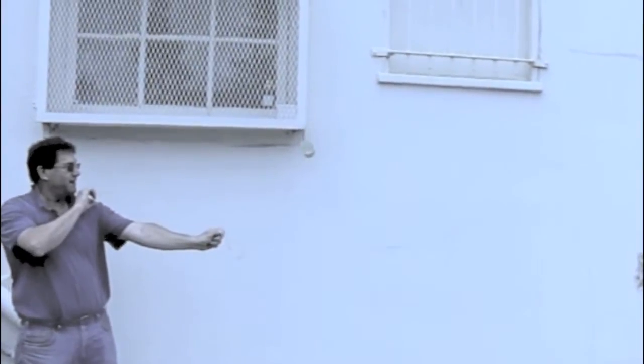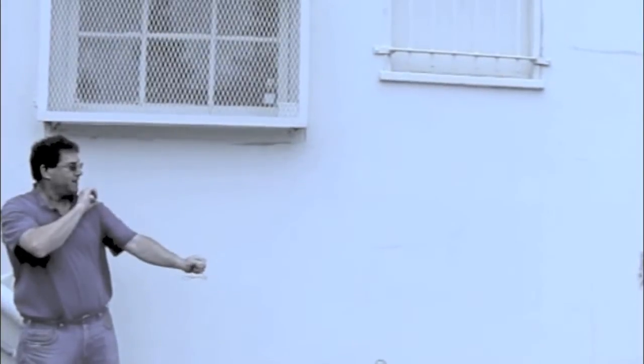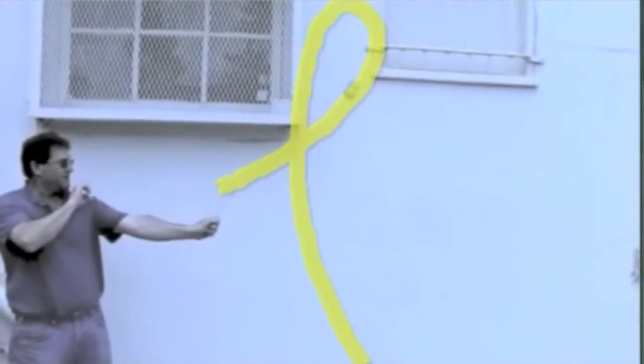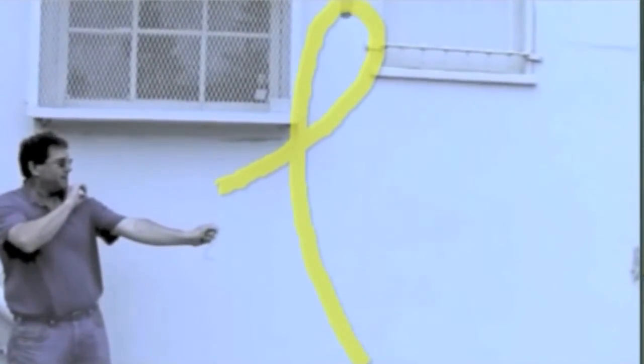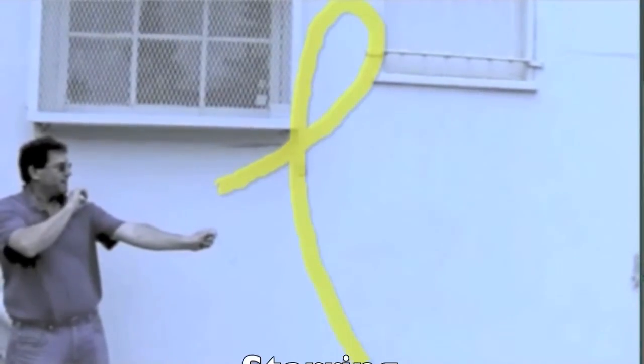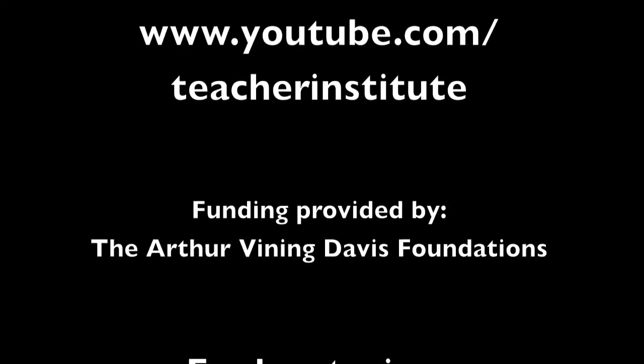For more information on how to build or how this Magnus Effect demonstrator works, go see the other Teacher Institute video on YouTube. Thank you.